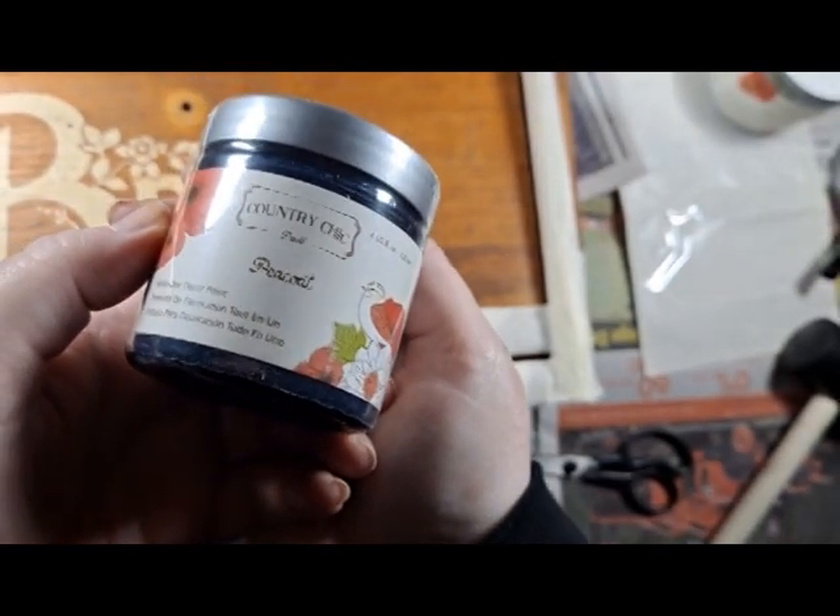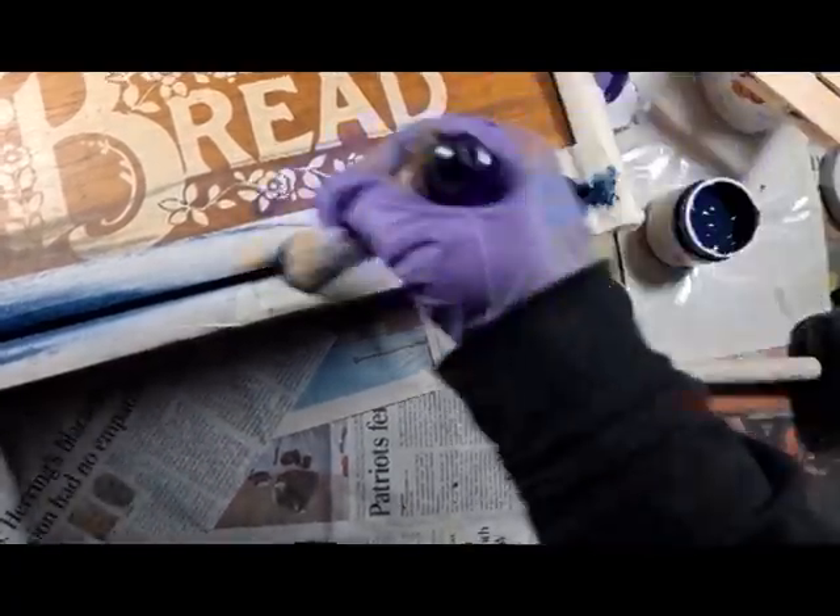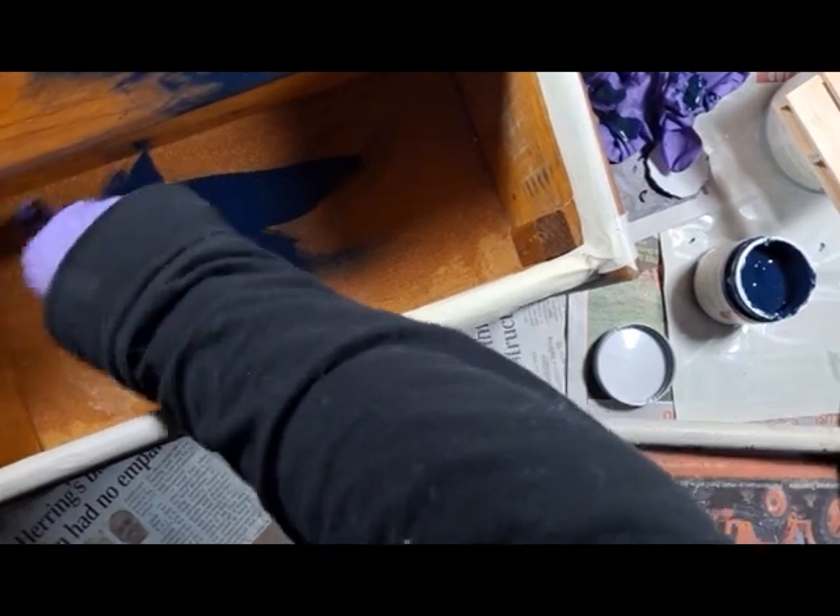I painted the top, bottom, and inside of the box with this dark blue clay paint by Country Chick called Peacoat.